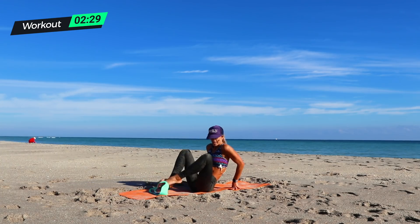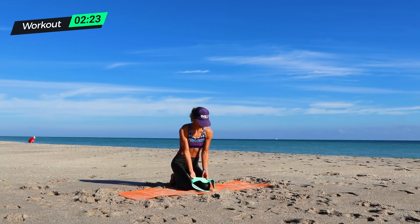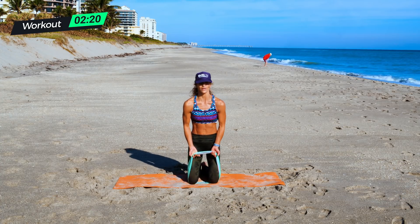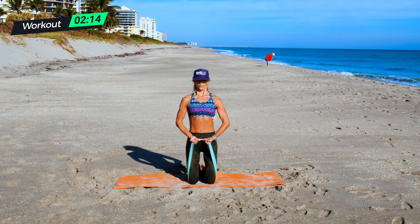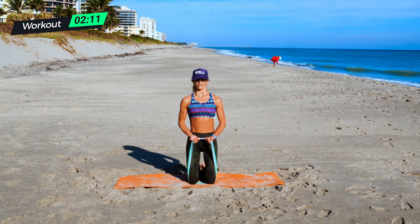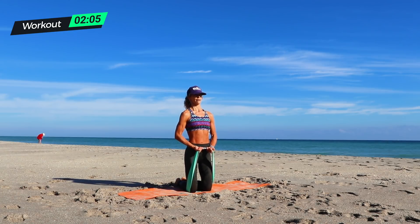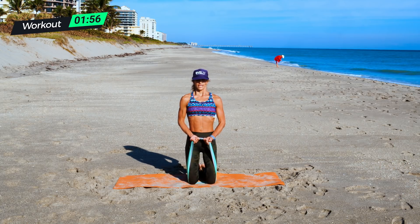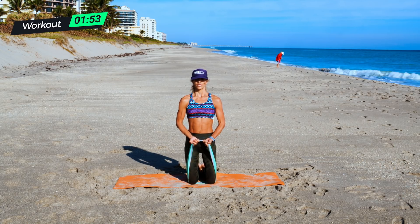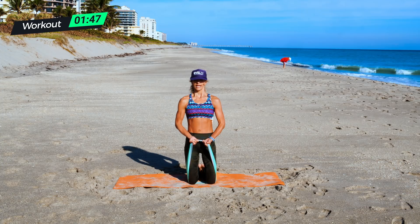Big breath — biceps. I'm going to do a bicep hold, 30 seconds. We're in it to win it. Three, two, one, and pull and hold. Isolate — pull your shoulders back, pull your core in. You don't want to hunch forward — you want to pull in. Big breath in through the nose, through the mouth. Hold it tight, flex your arms — you should be shaking. Breathe in through the nose, out through the mouth. Tighten your butt, flex your hamstrings. Three, two, one, and down.